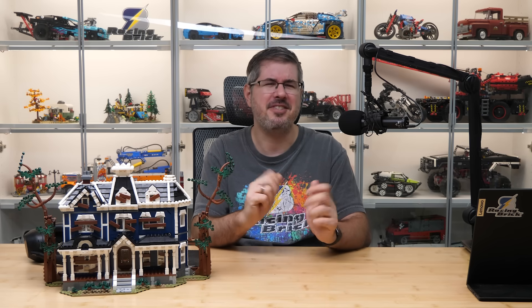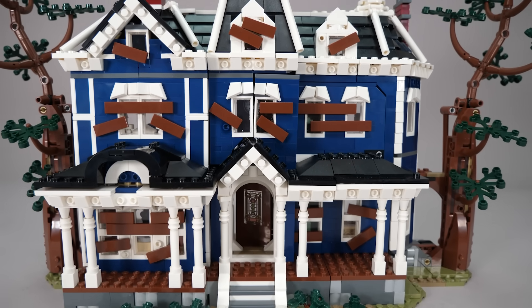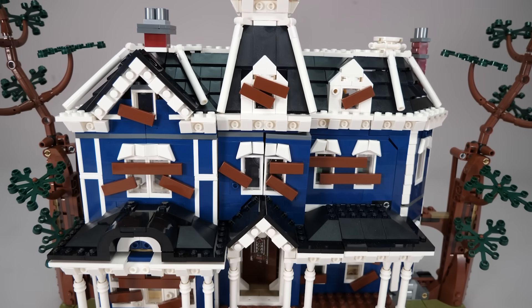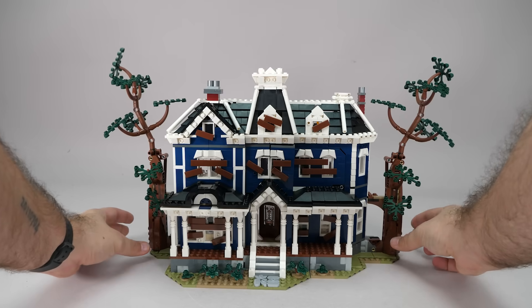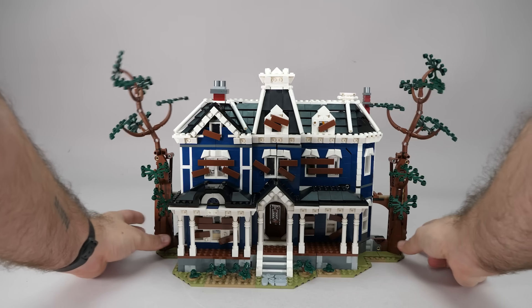Let's talk about the mechanism, because this is where the set becomes something truly special. Honestly, it's more exciting than some Transformers sets. Inside this beautifully detailed but slightly creepy house, the designers built a surprisingly complex multi-stage transformation system. And it all happens with one continuous motion — it's absolutely mesmerizing to watch. What makes it even more amazing is how few Technic parts are used.